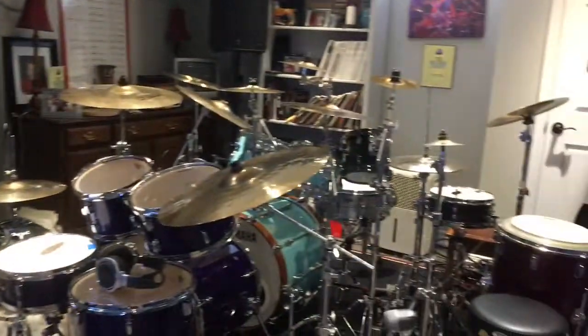Hi, welcome to my drum studio in the basement of my home. My name is Tim Connelly.